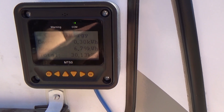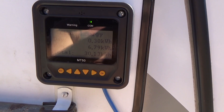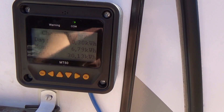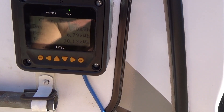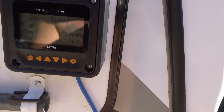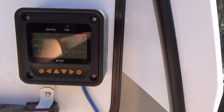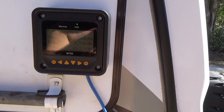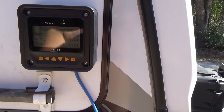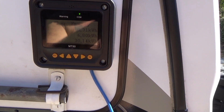Another screen they've incorporated is what they call the charge energy. It shows how many kilowatts the panels have generated for the day, for the month, and the total. For today, 0.3 kilowatts have been generated. For the entire month of January, 6.79 kilowatts. The overall cumulative total since installation has been a little over 30 kilowatts. You can also drill down into sub-menus to set up your battery — amp hours, sealed or flooded, reconnect voltage, disconnect voltage, and things of that nature.